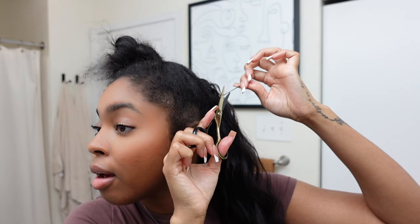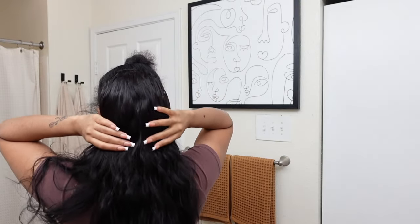Okay guys, I have all my hair in — I tried to cover everything as much as possible. I ended up using two full bundles and didn't want it to be too much hair. Now we are going to do our ponytail part.